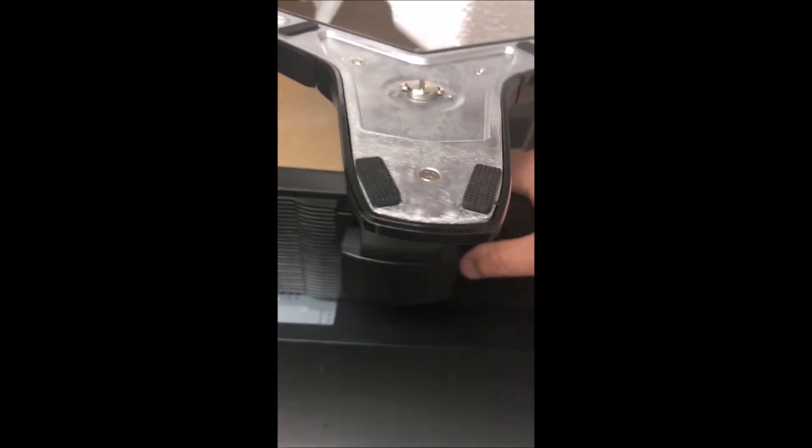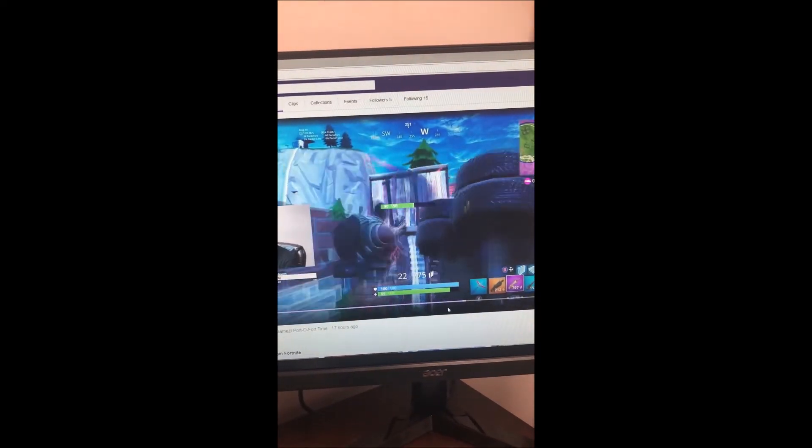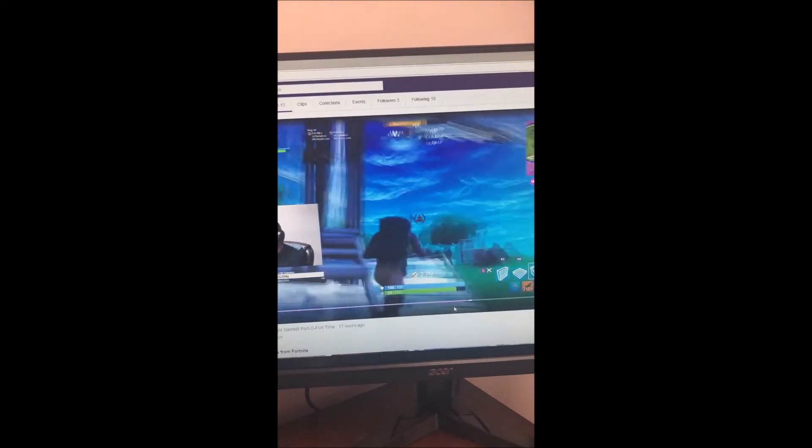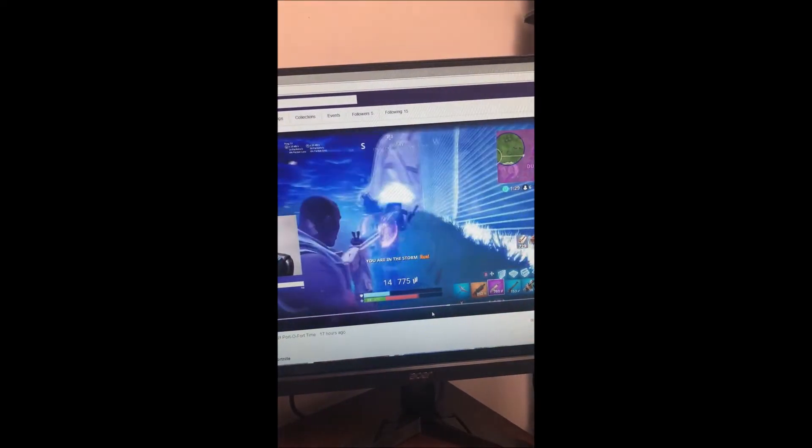Setting that up was literally 30 seconds. After initial setup, which took less than five minutes, here are the final results. I will be using this personally as my secondary display, and it is an amazing budget gaming monitor.